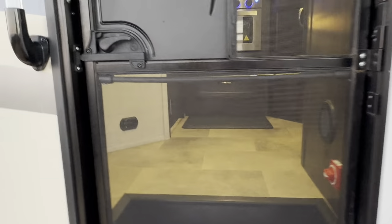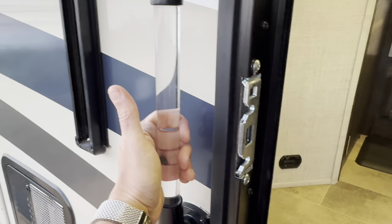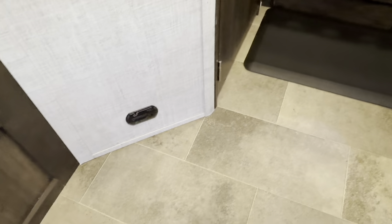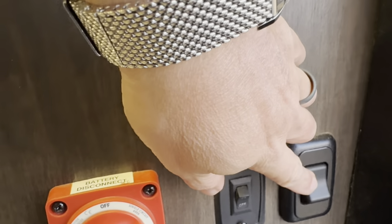Stepping inside, there's a nice clear acrylic grab handle. You'll see the carbon monoxide monitor, one of the propane furnace vents, the DC battery on/off switch, the lockout for the stairs, and a light control for the entryway.